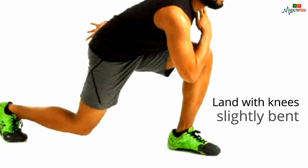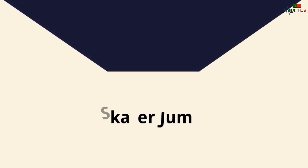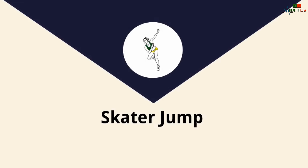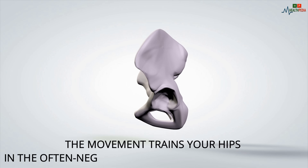Number two: the Scatter Jump. This dynamic move hits your hips without causing as much stress to your knees as other jumping drills. The movement trains your hips in the often neglected side-to-side plane of motion.